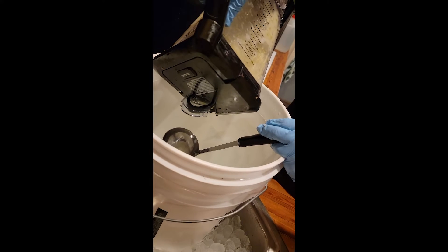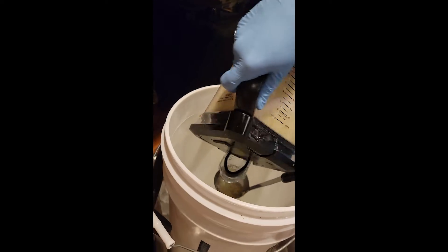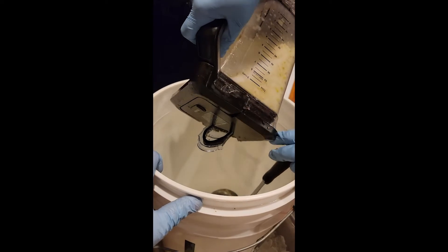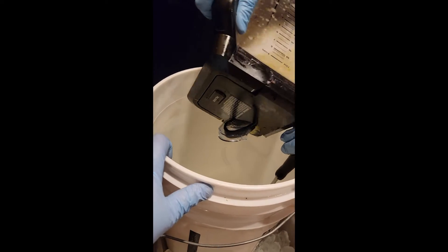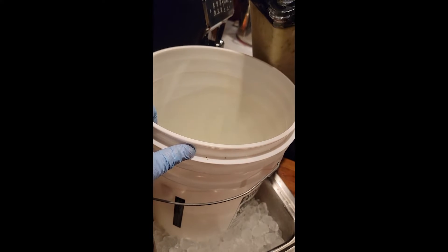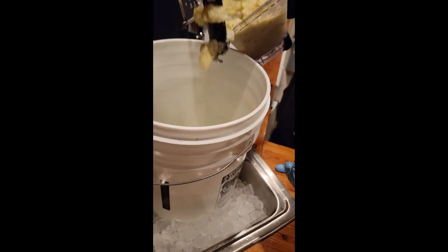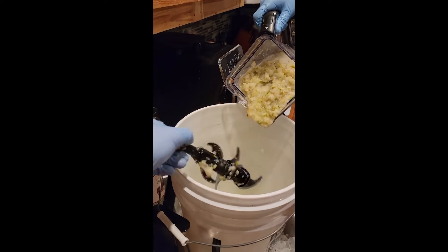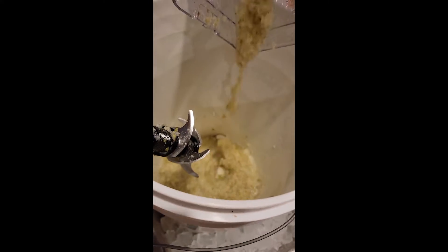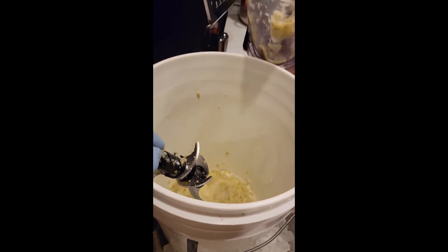That's thick. It's so thick you don't even really need the ladle. It's good though.